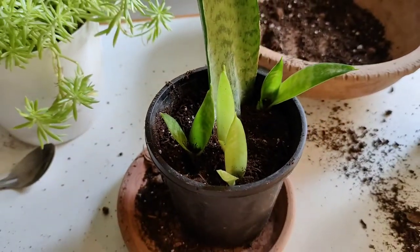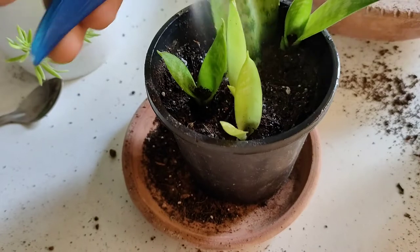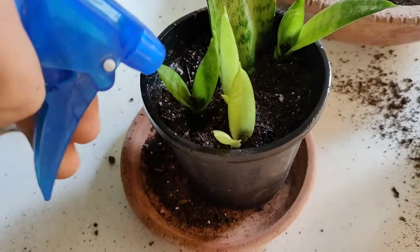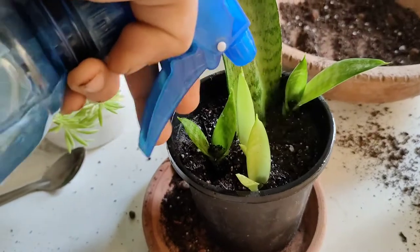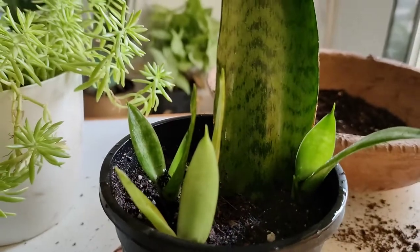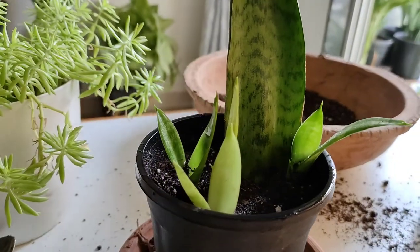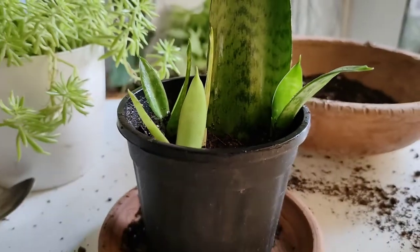Now we will water them thoroughly until the potting mix is wet properly. Snake plant cuttings don't require watering daily — we will water as soon as the soil gets completely dried out. Always remember, after potting them in soil we will not disturb them or move them around.